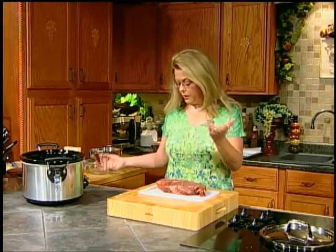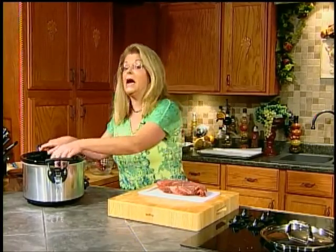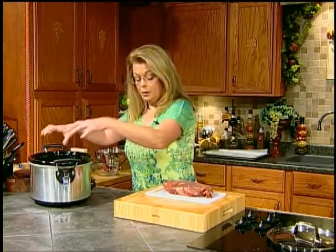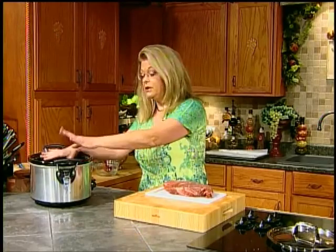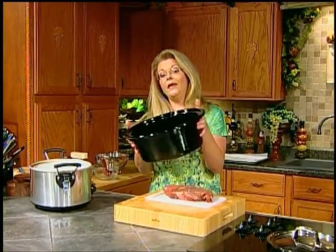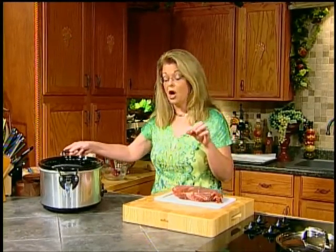In the morning before I leave to take the boys to school, I can just put it in my crock pot. What I will do is take the liner out of my crock pot and get whatever I'm fixing for that meal into the crock pot, put the lid on it, and put the whole thing in the refrigerator. Then the next morning, all I have to do is take it out, pop it into the base on low, and let it go all day long. This particular recipe does need to be cooked on low.